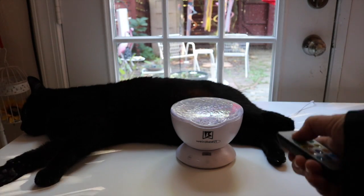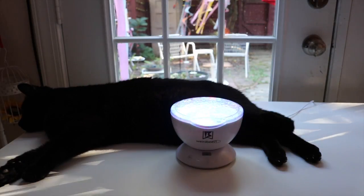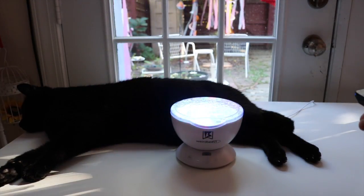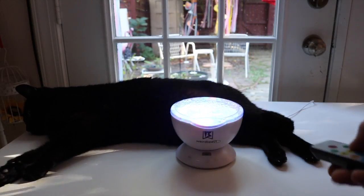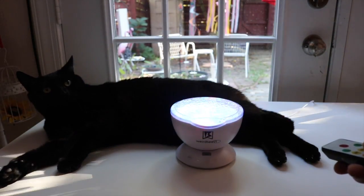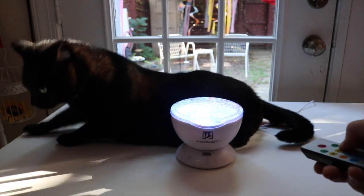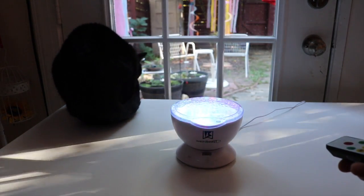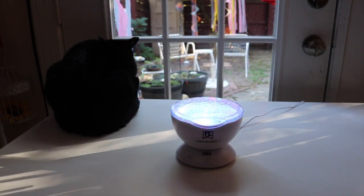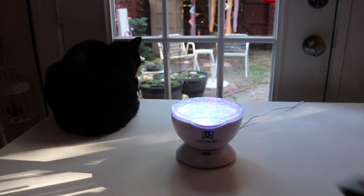Now I'm going to show you some of the sounds it makes. Let's turn it on. This is my favorite sound — it's like a little nighttime forest crickets. I like that a lot. Let's check out some of the more sounds. So it makes four different sounds.